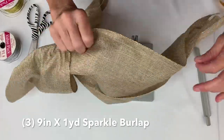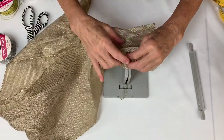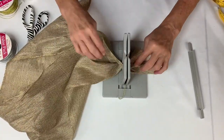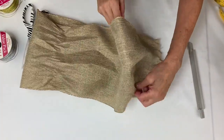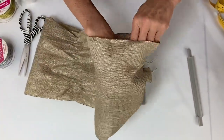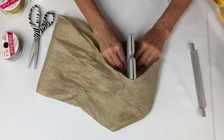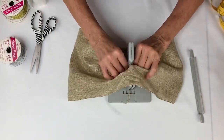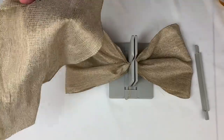I'm finding the right side of my ribbon — this is the right side. I'm going to put it upside down and just scrunch it in. Then I come back around, take the right side of the ribbon again, and scrunch it into my Bowdabra, then scrunch the middle in.